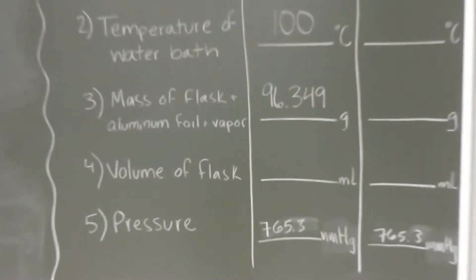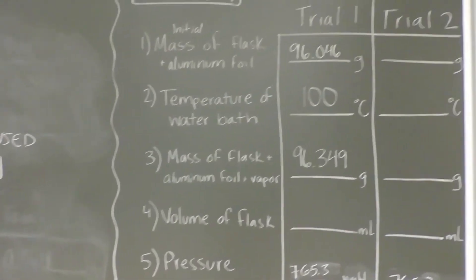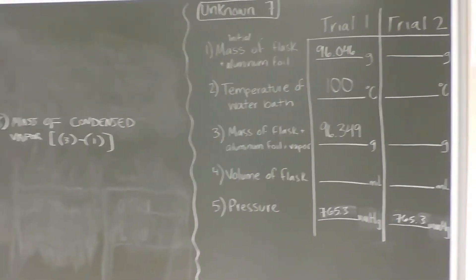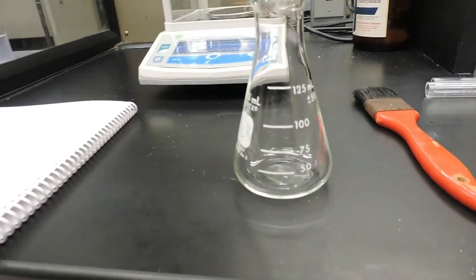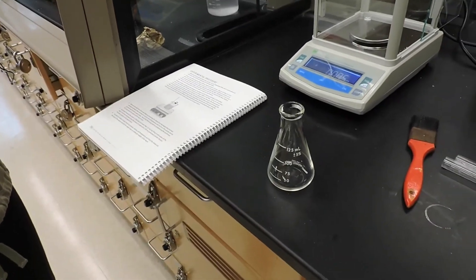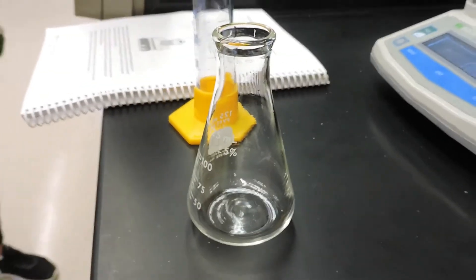If you're in Chemistry 110, this will be the only trial that you perform. All others will continue on and do a second trial. Also important for this lab is to know the complete volume of the 125 mL Erlenmeyer flask. It may seem self-explanatory that it holds 125 mL; however, a gas will actually fill the entirety of the flask. So we need to fill it with water to the brim to determine how much space is actually in the flask.